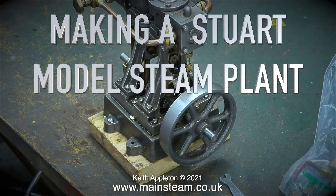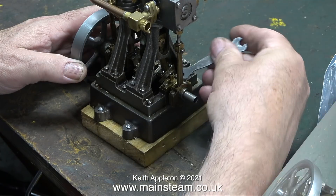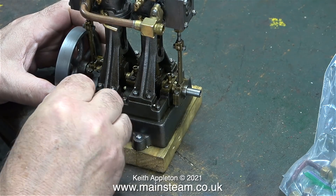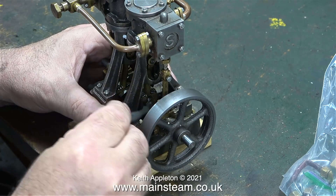Welcome to making a Stuart model steam plant. We're working on the Stuart double 10V steam engine, checking the crankshaft and bearings, followed by the repair of a common problem with the eccentric sheave fixings on small Stuart engines. The Stuart double 10V, the Stuart S50, and the Stuart steam pump will all be made into an upmarket steam plant using a Stuart 504 boiler to supply the steam.